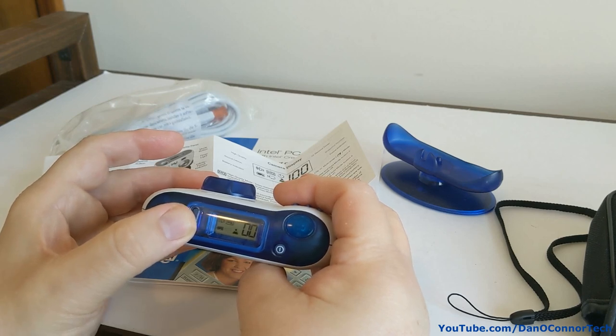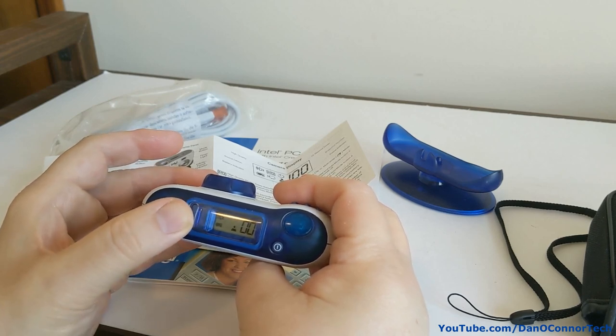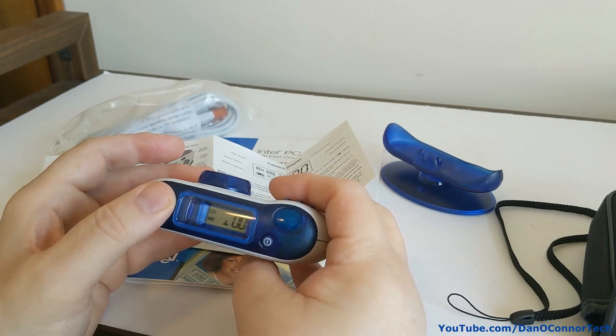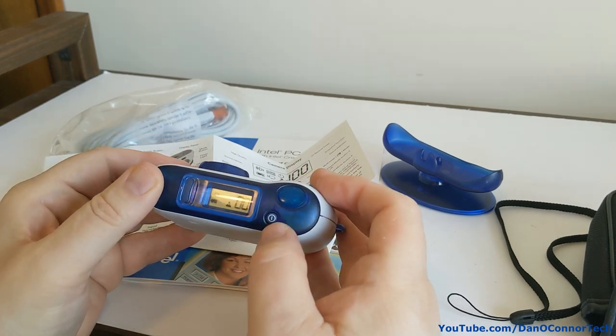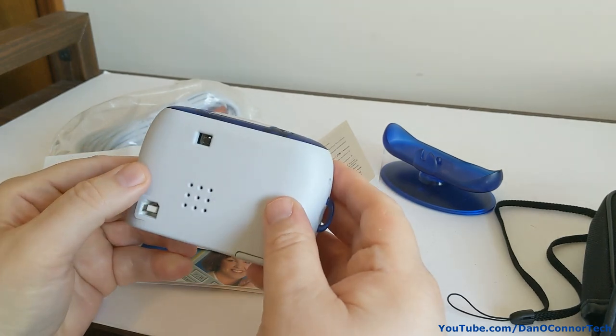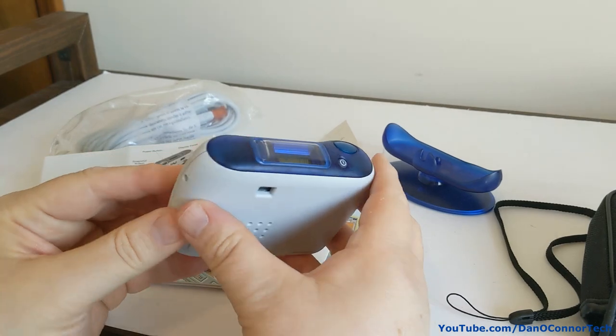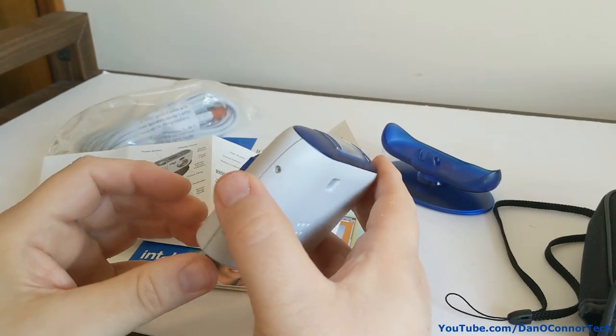The mode button cycles through various settings: video, snapshot. The thing is incredibly light — it feels terribly chintzy.